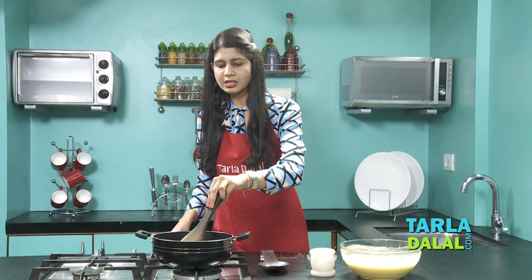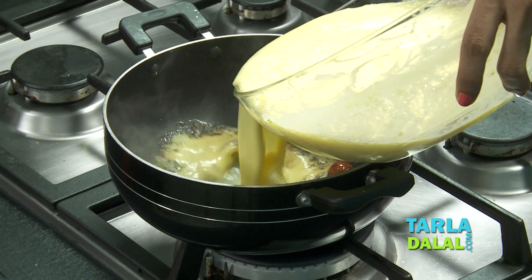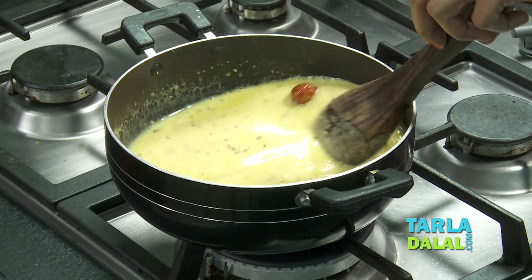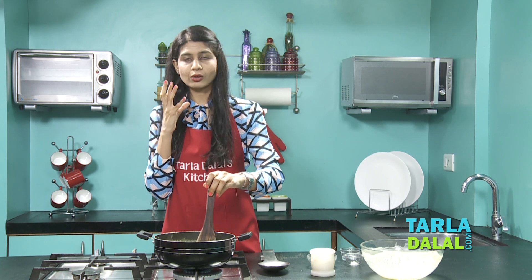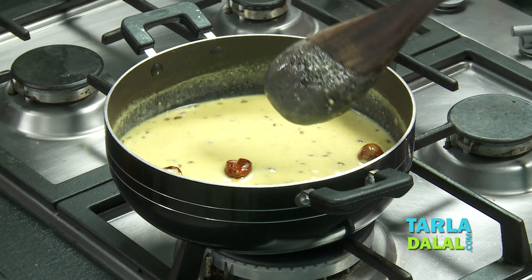We'll sauté this on a medium flame for a few seconds, then add our curd-mango mixture. Cook this on a slow flame for 5-7 minutes while stirring occasionally. In the curd-mango mixture where I added jaggery, some people also add sugar, but the authentic Fajeto is always made with jaggery. Make sure you cook it on a slow flame, otherwise it'll start curdling.